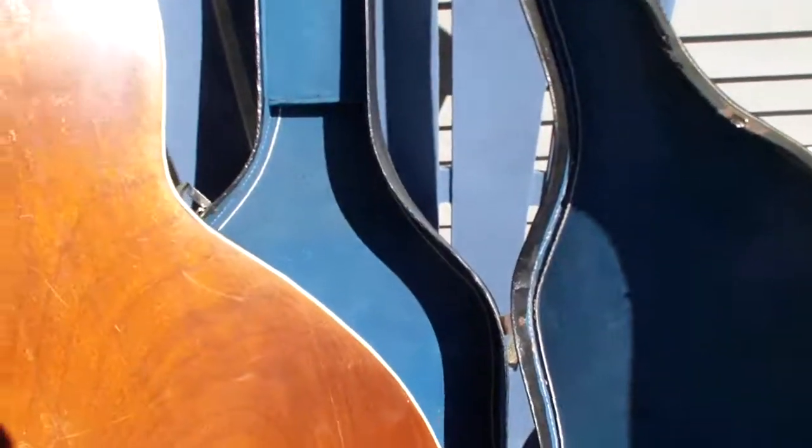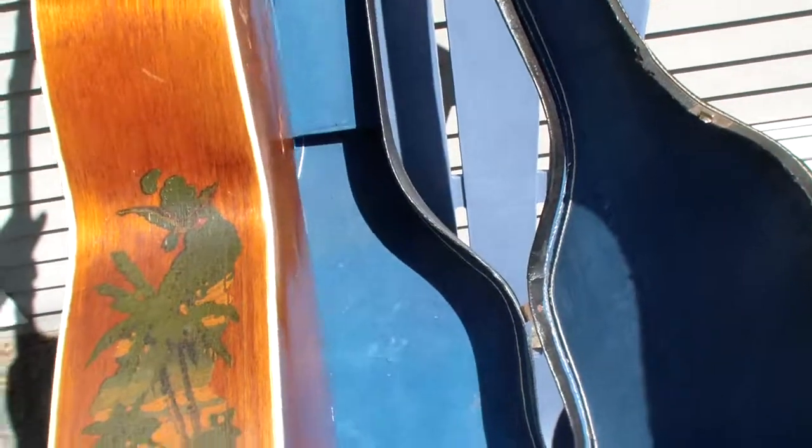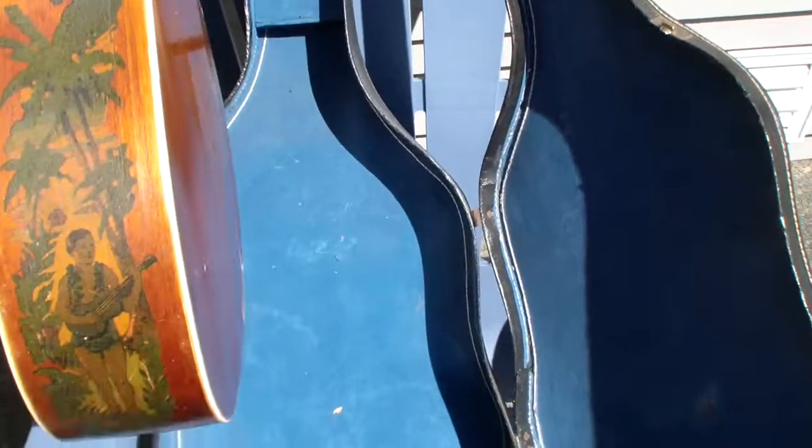The body's been glued. The whole thing was cracked. But look at that artwork. It's about a hundred years old.